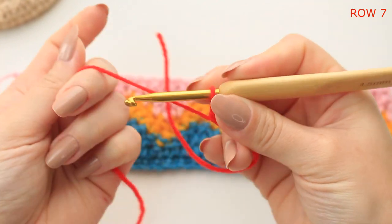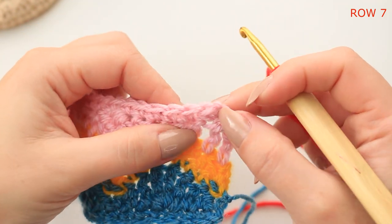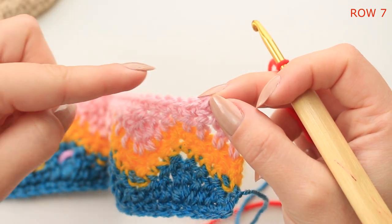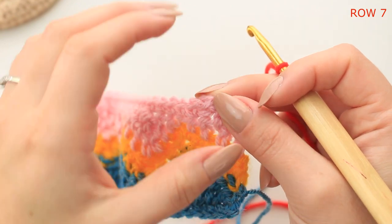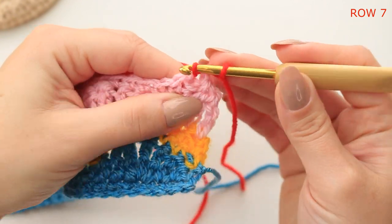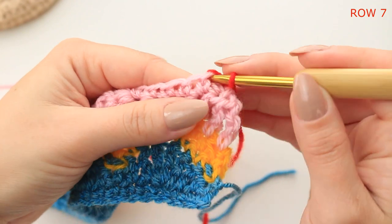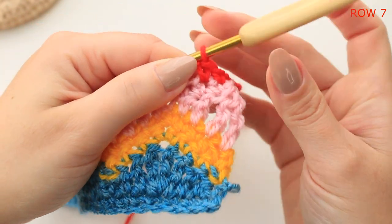Find that very first single crochet — you can see the chain one so we're not counting that. You can count back to check which is stitch number 31. Go into that stitch, insert your hook, pull up a loop, yarn over and pull through two — that counts as the very first single crochet.